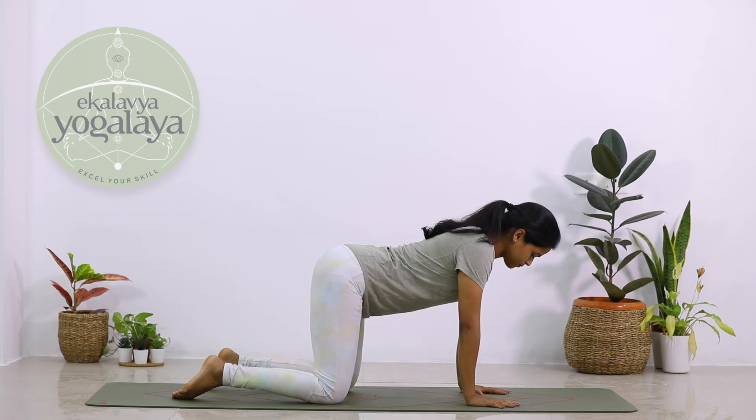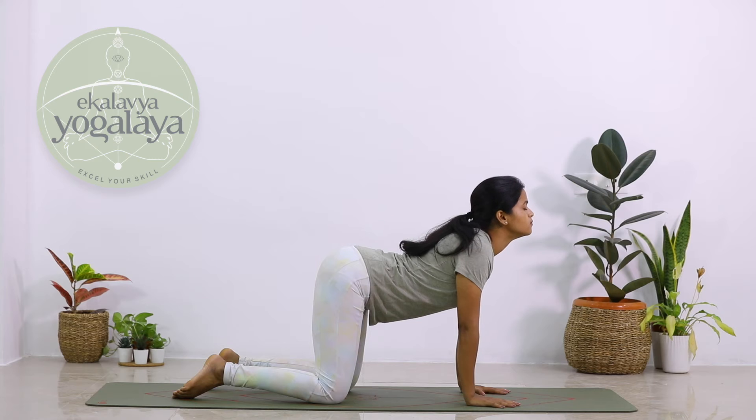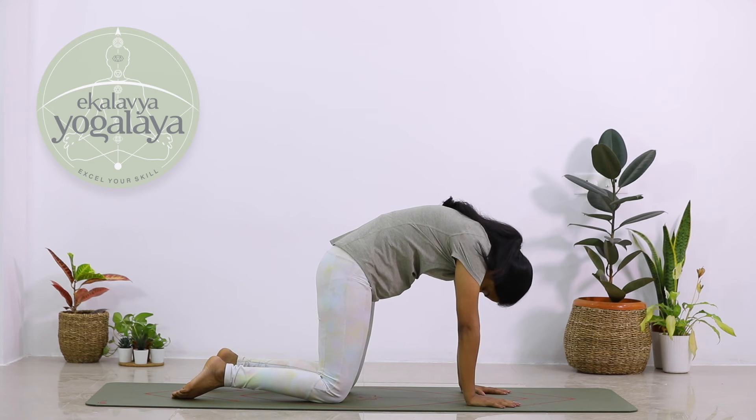Once you come into this posture, as you inhale, look up, chin up, and pull your navel towards the ground. And as you exhale, gently bring your chin to the chest and pull your navel towards the ceiling, forming an arch.